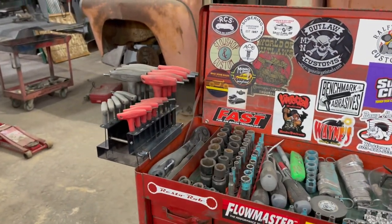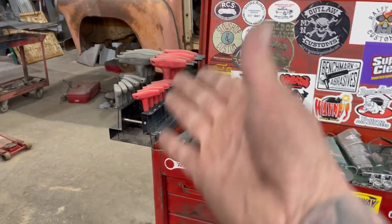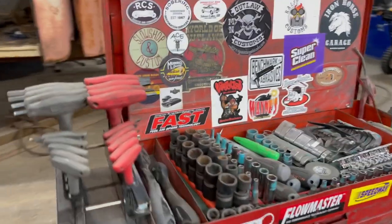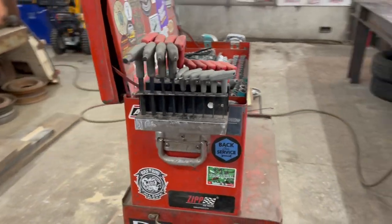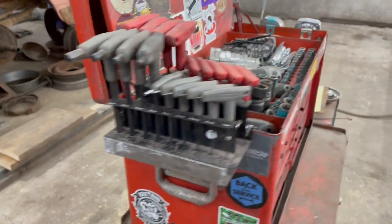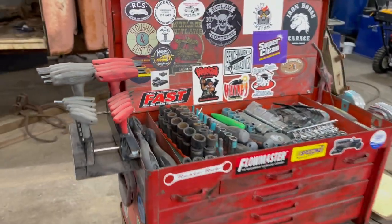Did that on my other toolbox when I was younger. The other day I was using these things and kept walking across the shop to grab them, so I figured I might as well do this real quick. I'll put some paint on this and call it good. Anyway, thanks for watching. Later.